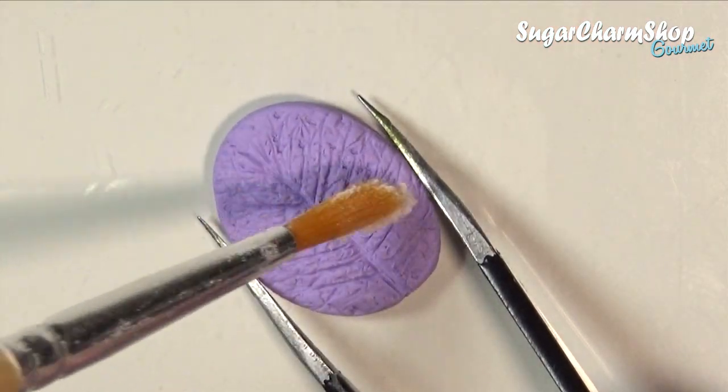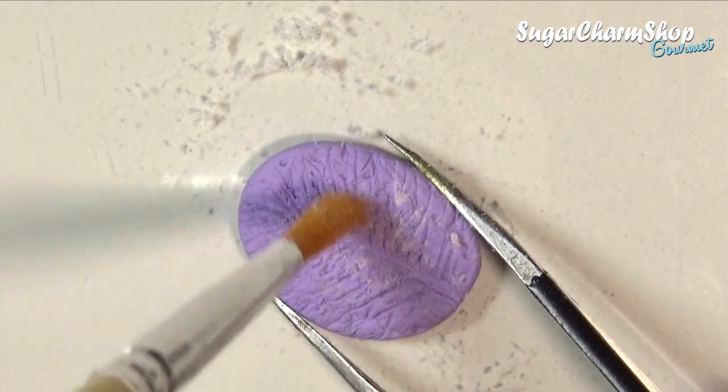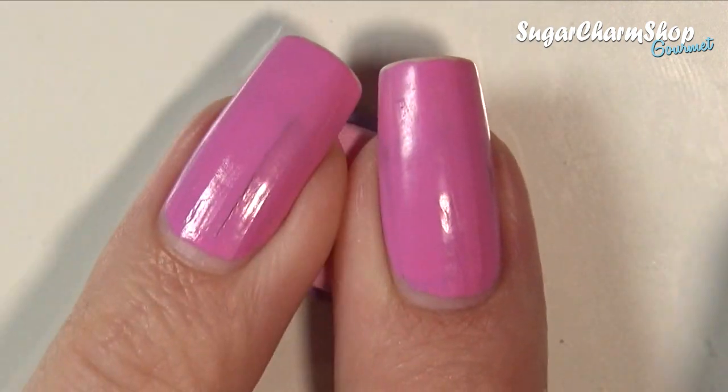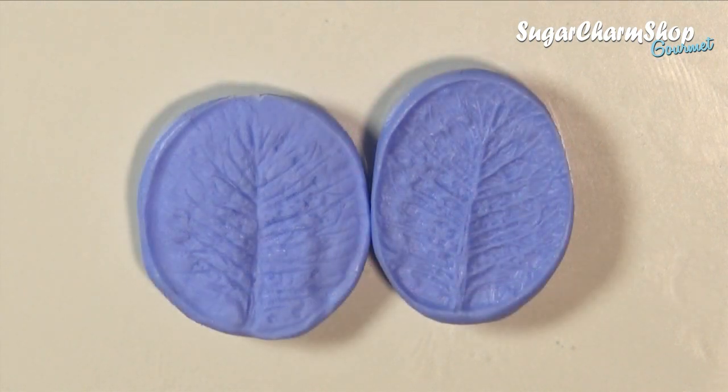After baking, dust both this piece as well as some scrap clay with some corn or potato starch. Then press the new scrap clay onto the first piece to make the opposite mold, and after baking the new piece, you want to take any mold putty of your choice to make a mold of each.